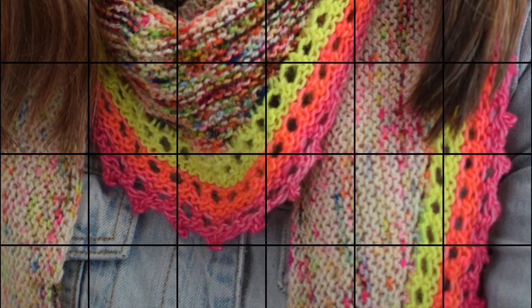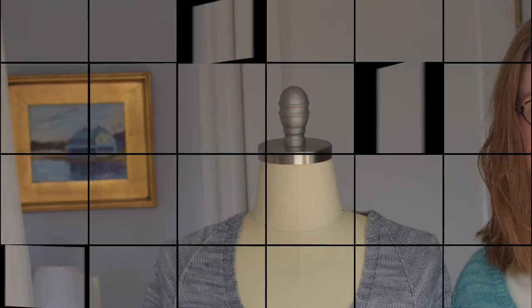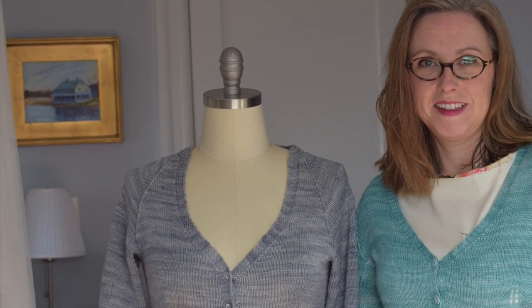This is The Sweater with Kathleen Dames. We're on spring hiatus right now, but I'll still be sharing some fun things with you every week until we're ready to knit our second sweater together when season two starts in May. I'm Kathleen Dames, and today on spring hiatus episode two of The Sweater, I thought I would talk to you a little bit about yarn and wool and things to think about when you go to your yarn store or shop for yarn online.